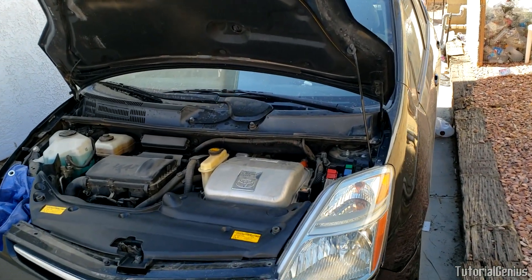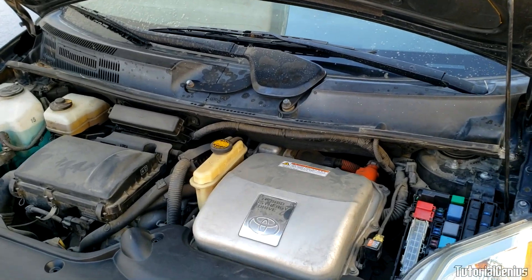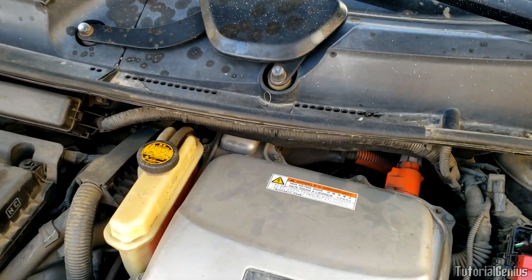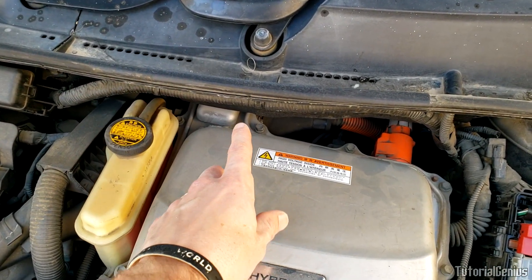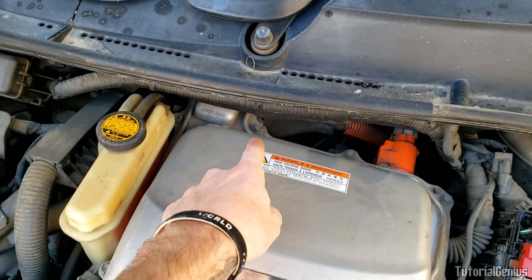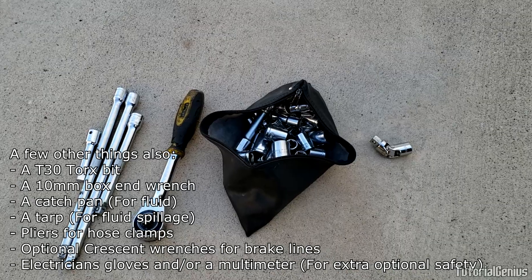In today's video we're going to be removing the ABS actuator from a Gen 2 Prius, that's years 2004 to 2009. However, the principles will be similar with other vehicles. The ABS actuator on this vehicle is located underneath the inverter, which is right here just through the back down there.